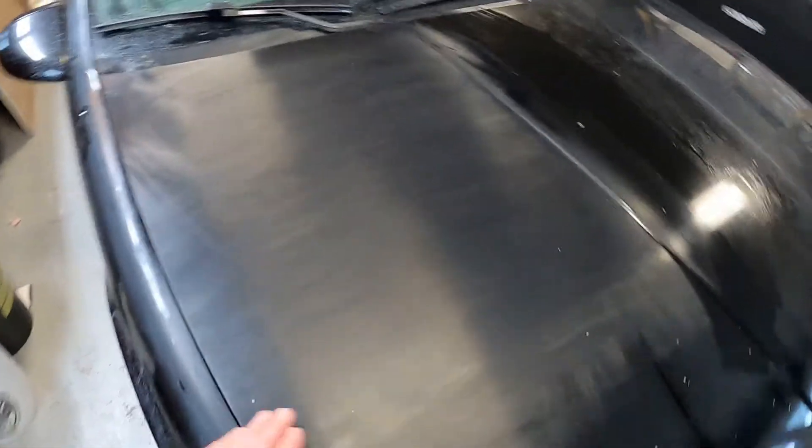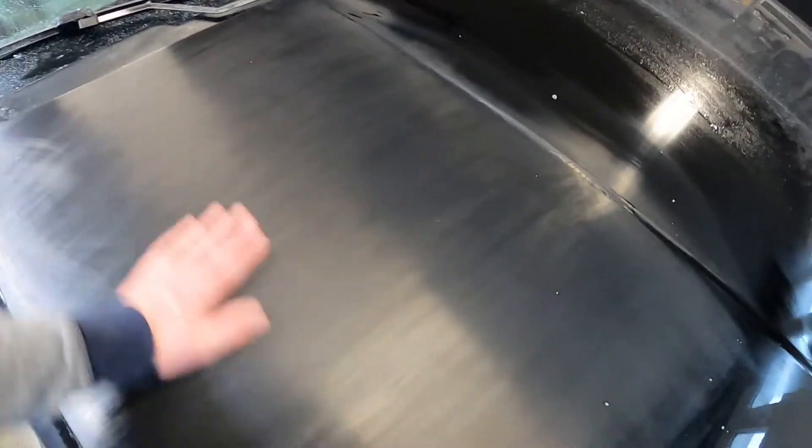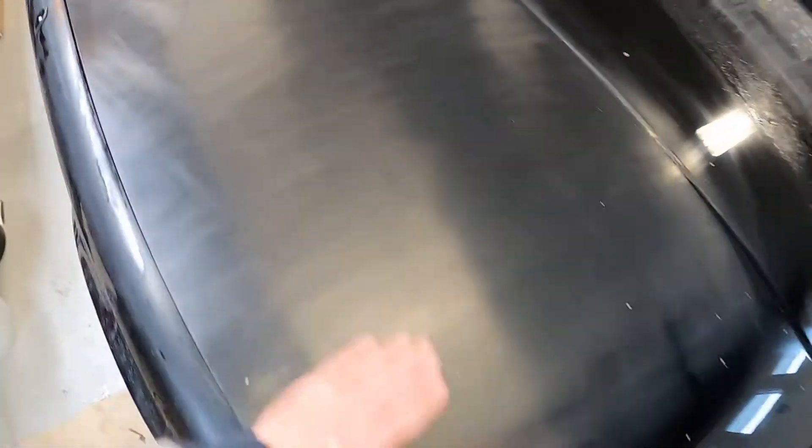Guys, I got her all wet sanded. Looks great. There's no more of the blotchy spots that I can see through the sanding, so hopefully the polishing goes way better now.